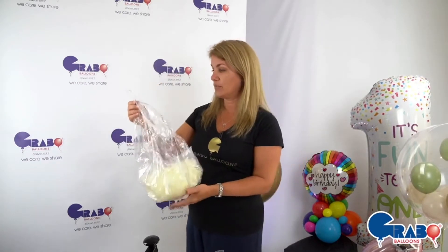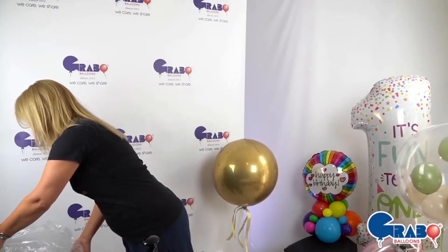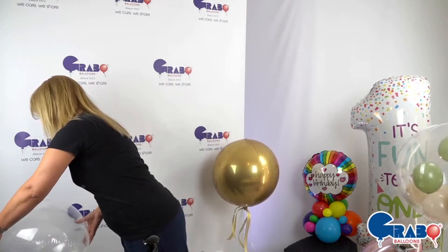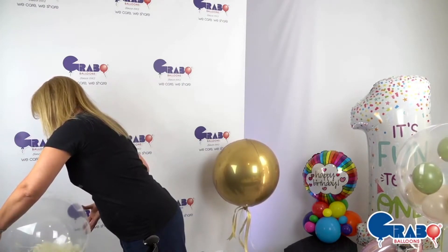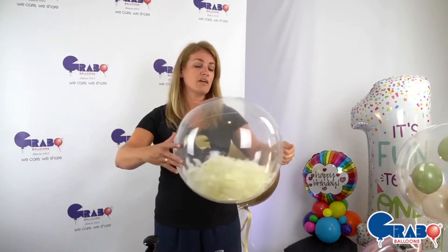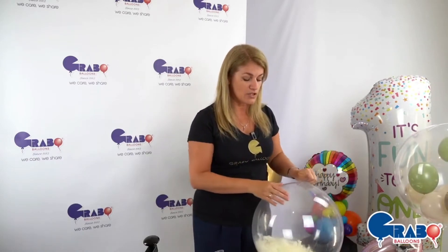I'm going to inflate this now with helium. These are quite tough balloons and the vortex of the feathers spinning around isn't as much of a concern as with other bubble balloon types, but you still want a gentle inflate — the faster the feathers spin, the more risk of them catching and popping the balloon.